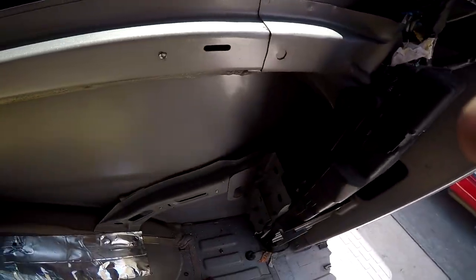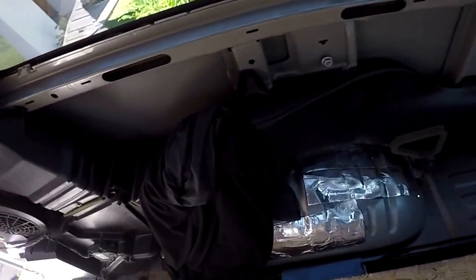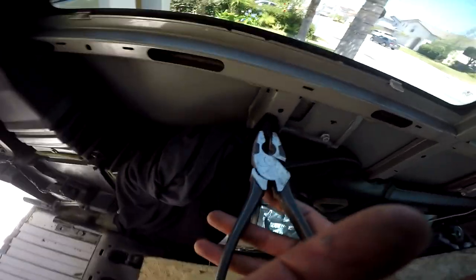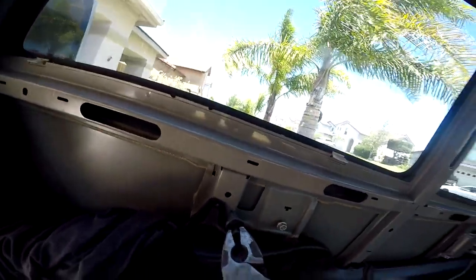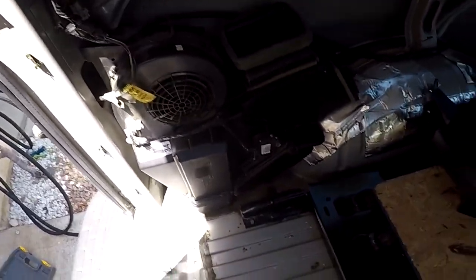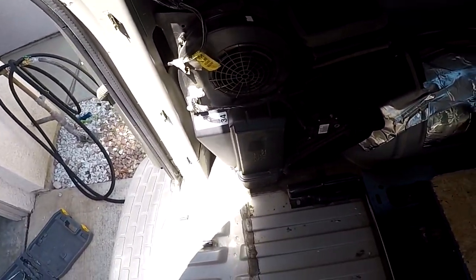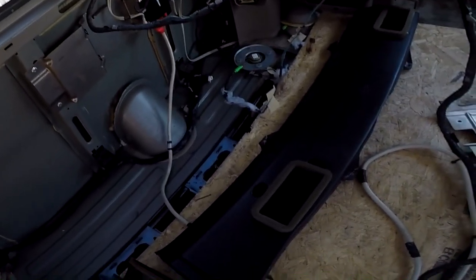One side's clear. Now to work on the AC side — it looks like it's just these clips right here. Gonna be pliers. Just there it is, that's all it is. Moved all the little clips, this is what I have left. This looks like it's removed — ready for the insulation. Still need to purchase it. All I have to do now is buy the insulation.